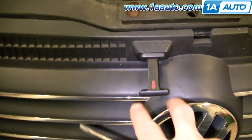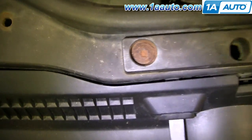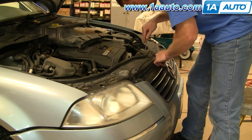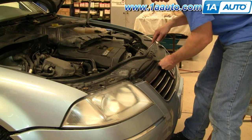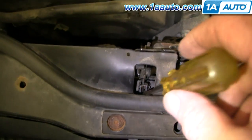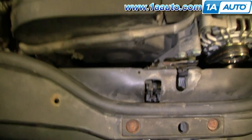Next, you're going to want to remove this handle. You can see there's a little metal clip. Put a screwdriver down in there and pry that clip up. Then take your screwdriver, put it in, and pry the handle apart and pull it off.